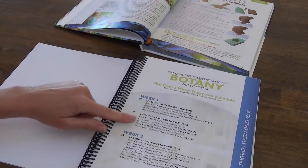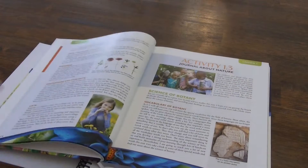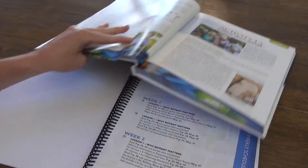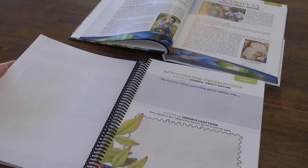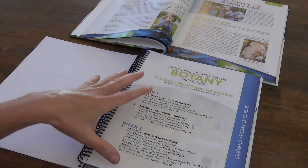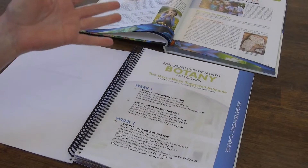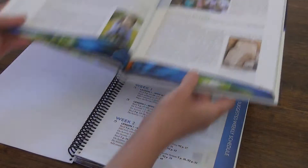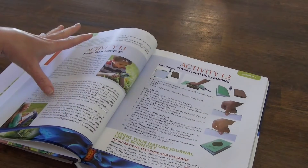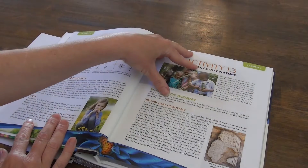Day two also has you read pages 19 through 20 and narrate what you learned. Then do activity 1.3, journaling about nature — really easy to do. You don't need the notebooking journal for the activities since there are plenty of activities in the textbook, but you're not going to get the schedule, which can be really handy to know when to go and when to stop. You could also just look through it and read until you get to an activity, then stop and pick back up again.